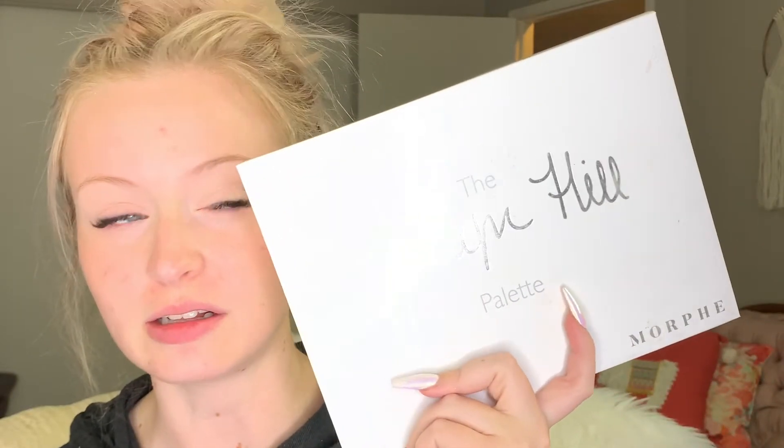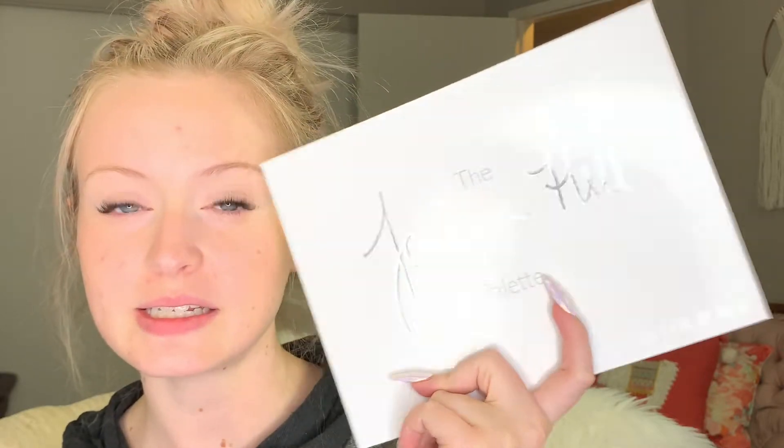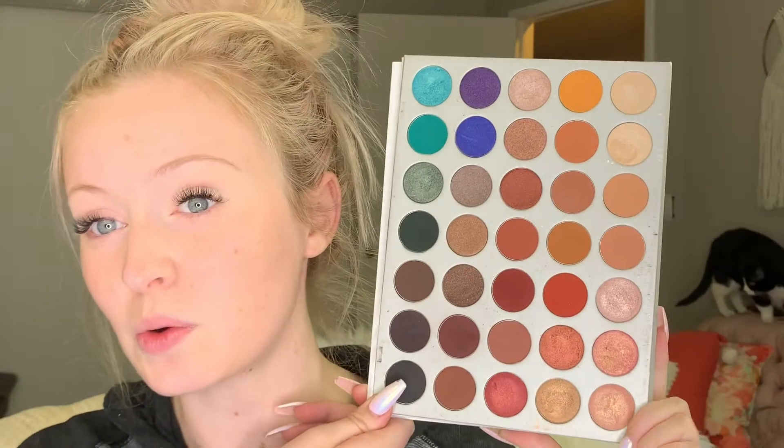Hi guys! Welcome back to my channel. Today we are going to be doing a bridal makeup. I'm actually going to be doing that out of the Jaclyn Hill palette. And this can also be worn as an everyday look, but I figured that a lot of you guys had a lot of these shades or this palette.